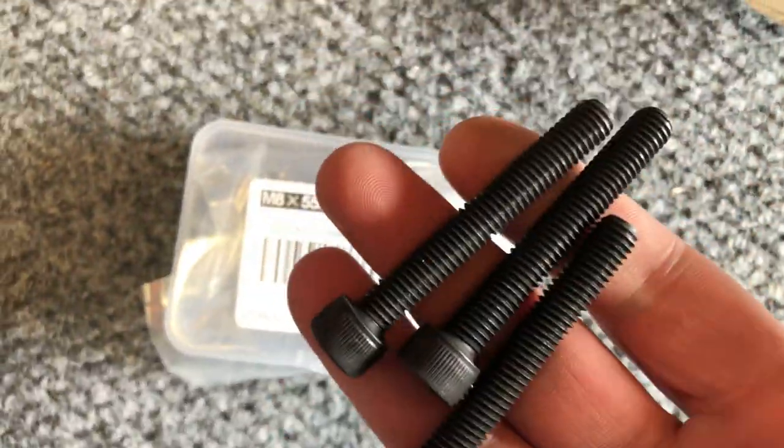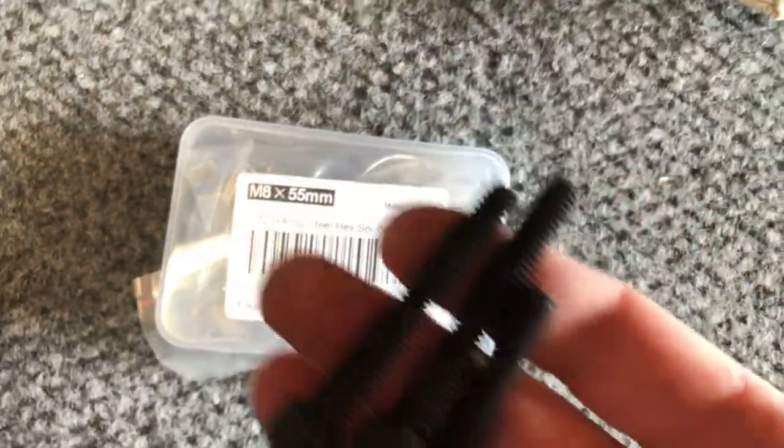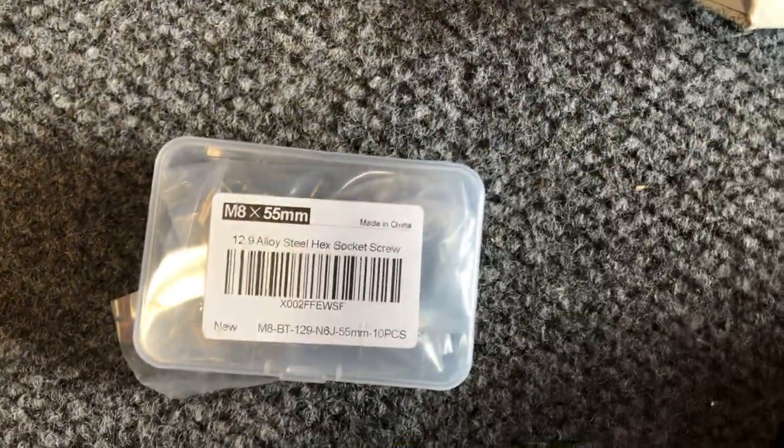I got these on Amazon. I got the 55 millimeter but M8 threads. They need to be long enough — I would say at least a couple inches.